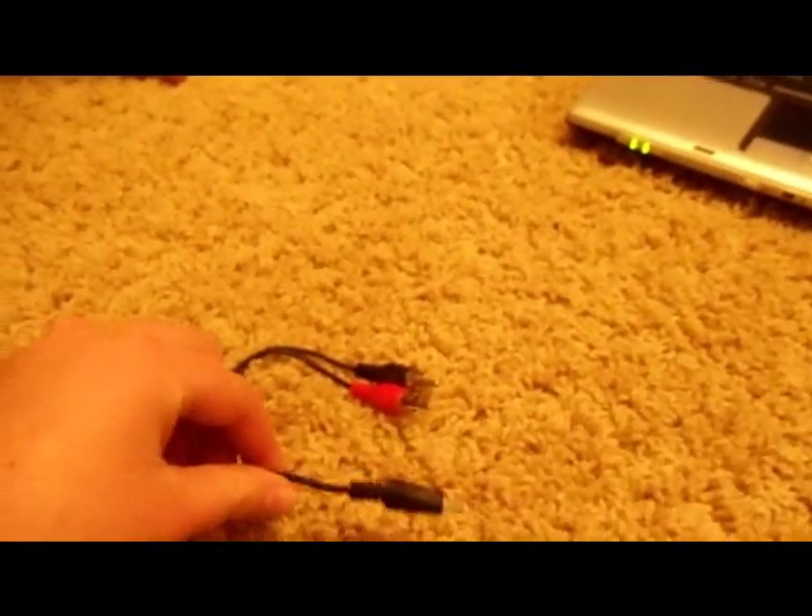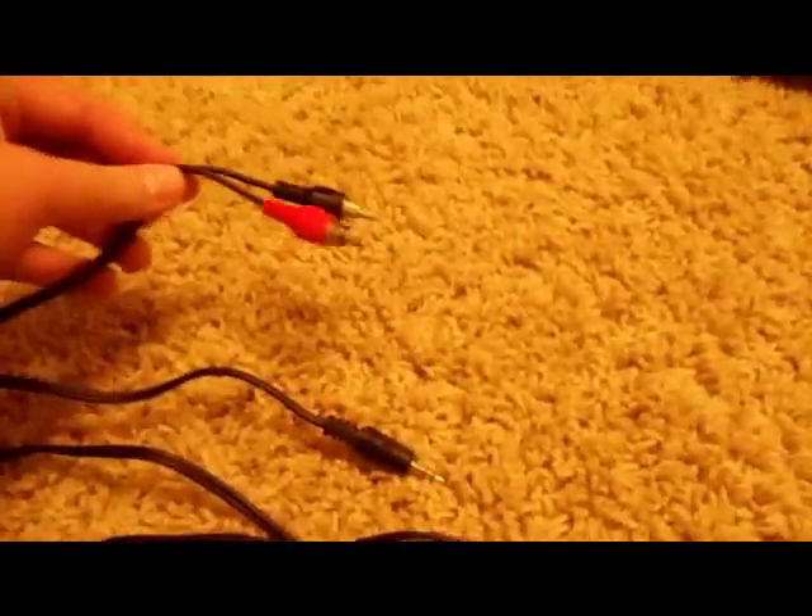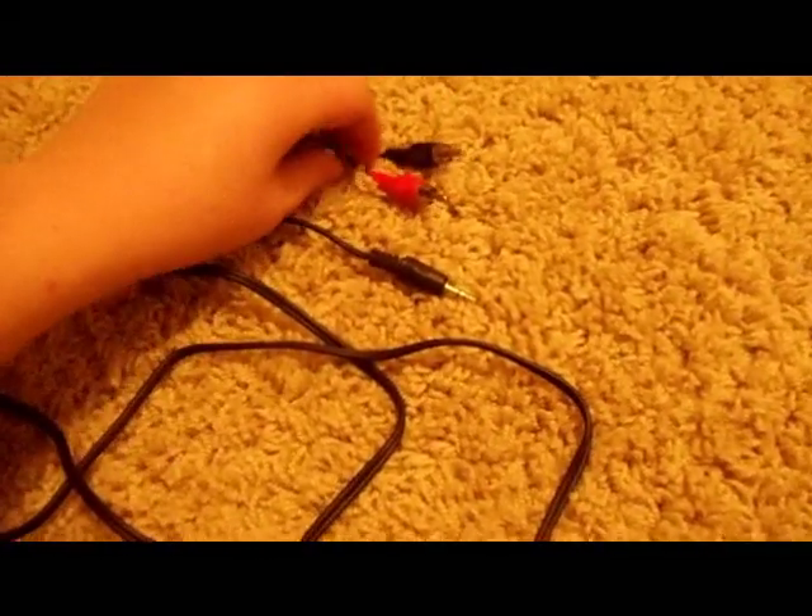Hello YouTube, today I'm going to be showing you how to hook up your laptop to your stereo system. The one and only thing that you pretty much need is a cable that looks like this — it has two ends on one side.